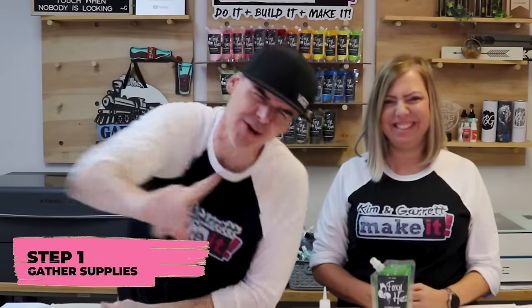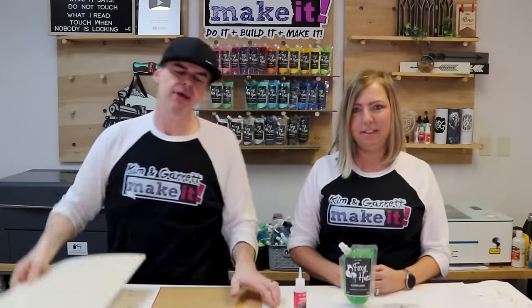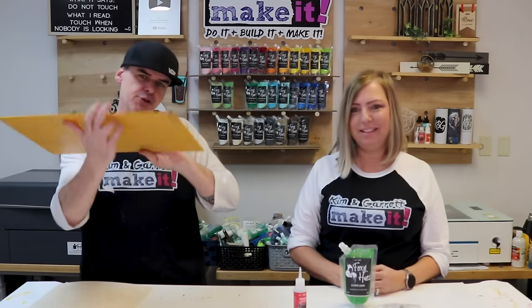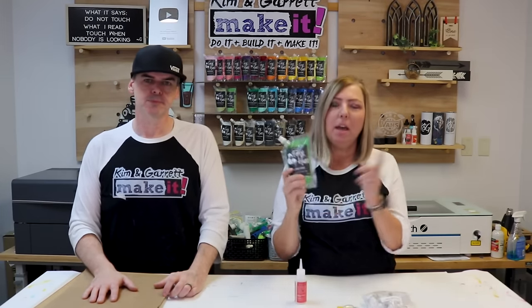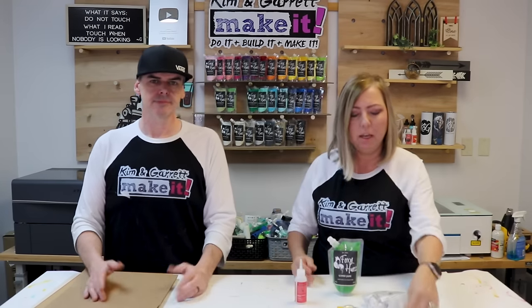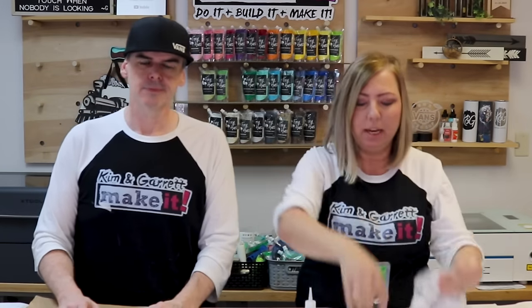Step one: we're gonna gather all of our supplies. We needed some eighth-inch birch and we needed some eighth-inch acrylic, and then I needed some cardboard for a test cut. We're also gonna use some of the Starbond Thick for glue as we assemble the project. We're gonna use our Foxy Hughes paints and a little stain. We're gonna do a couple of different versions. Of course we need our nightlight bases — we got a little bulk pack of those.